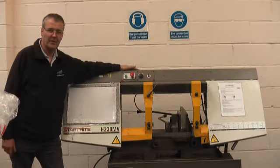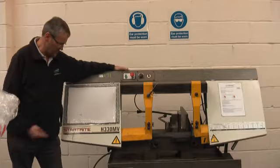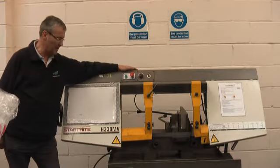Hello, I'm Alan Peekfield. Welcome to our test shop here at Heathfield. This is a StarRite H330MV.